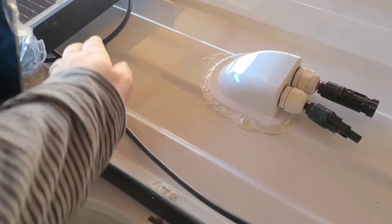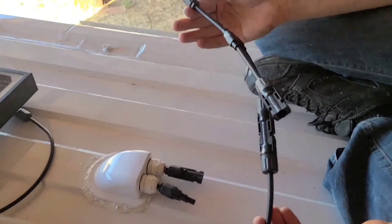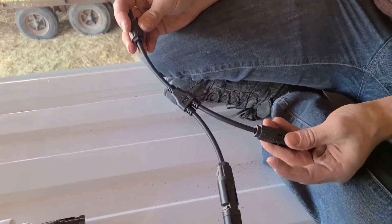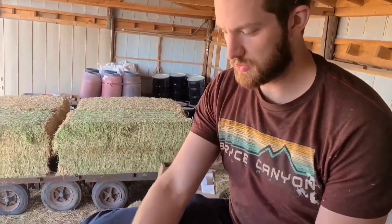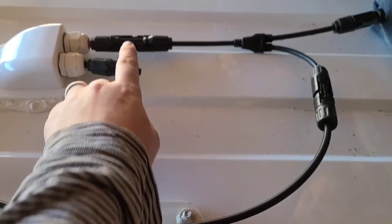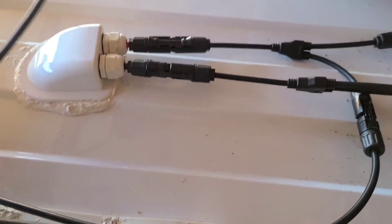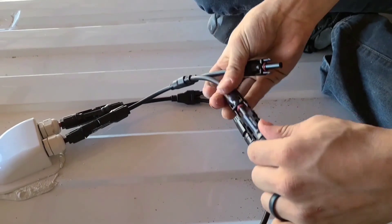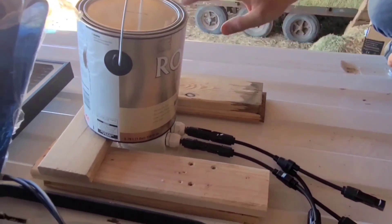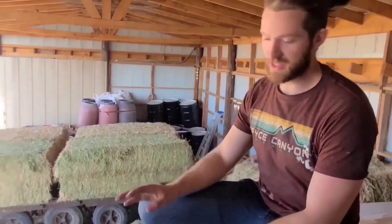These wires are coming from the solar panel — they should all come with wires and clips already on them. We're attaching Y-splitters so we can hook up both positive leads from both panels to one positive, and both negatives to one negative. This panel is the positive and the other is the negative. We already have this panel hooked up to one positive lead and now also to one of the negatives.